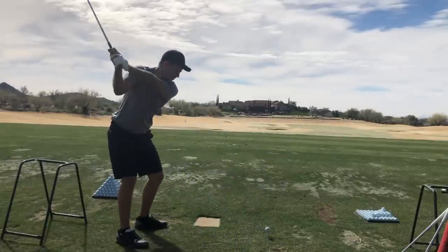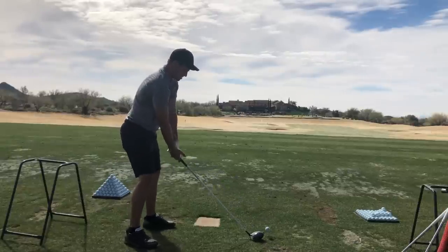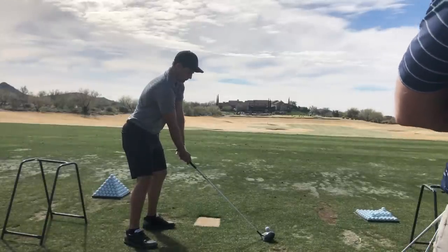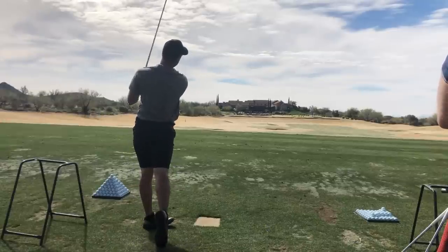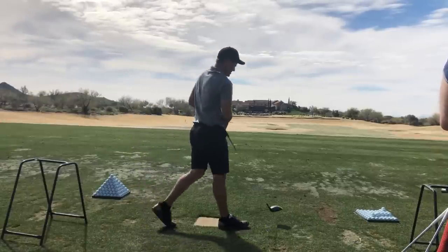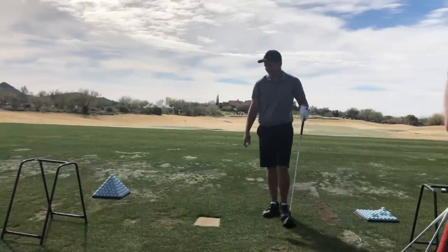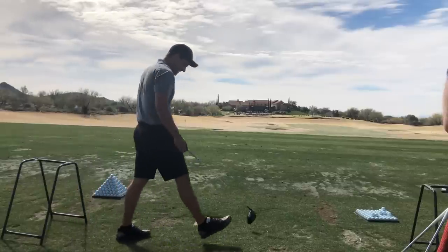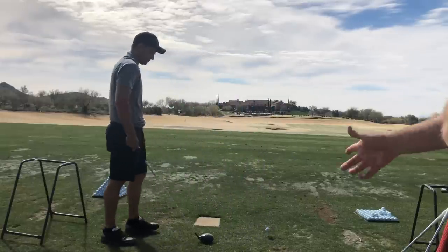It's just matching up all the parts. But if you've got it out here in the downswing, now you've got to do that — that's when he hits them way right and way left. Nice. 19 out of 20 of the last balls have been in the fairway. That's pretty good. Now I want you to do the exact same thing.